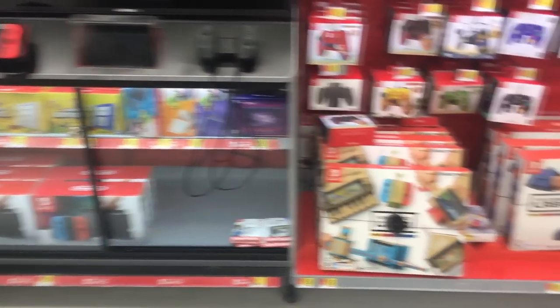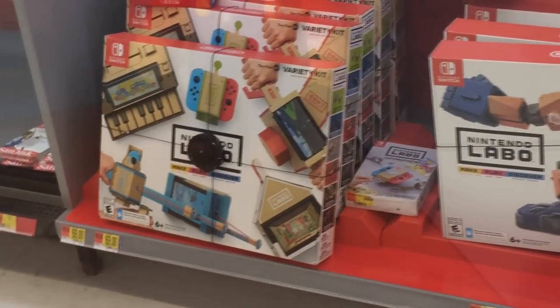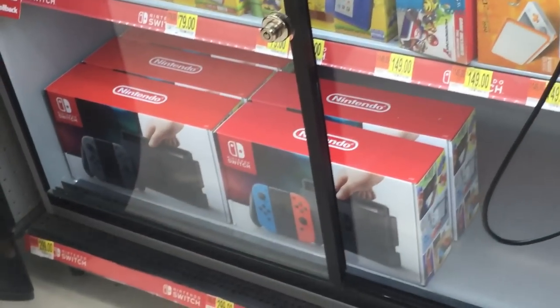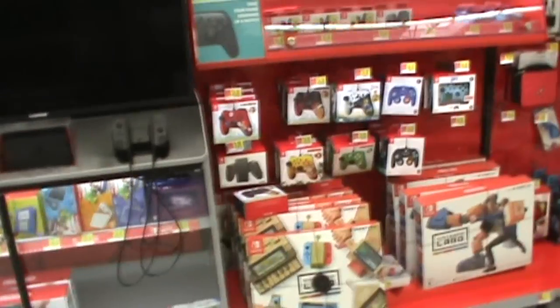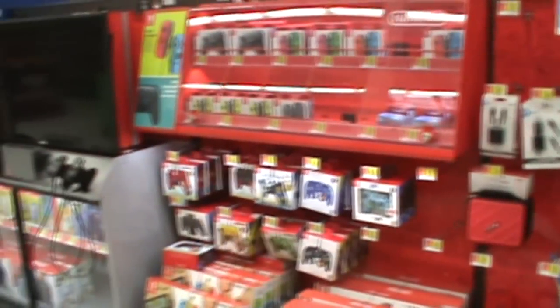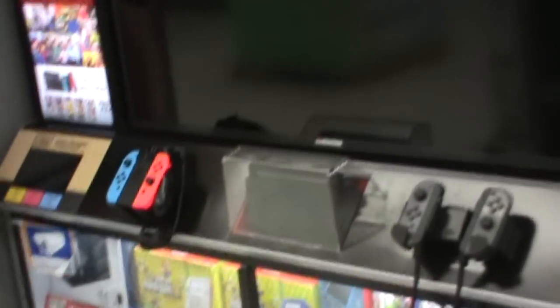The next test location is the Nintendo Switch display area at Walmart. This is where the iPhone actually shines — it doesn't seem to like my room's lighting but handles this environment well with no visible noise. The Canon footage is also crisp and colorful here. As for the Sony Handycam, even though it's a Nintendo Switch display, the camera makes it look more like a Nintendo Wii display — but that could be a good thing if you want that retro early-2000s feel.